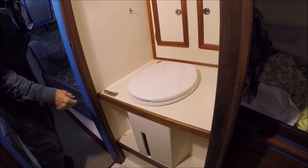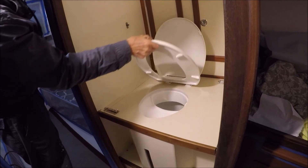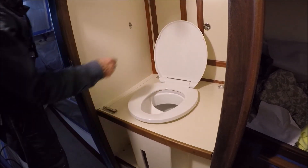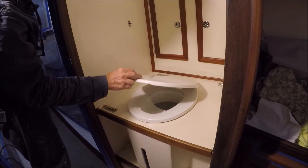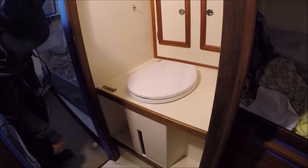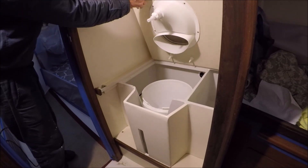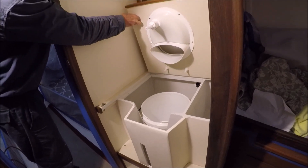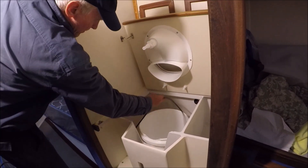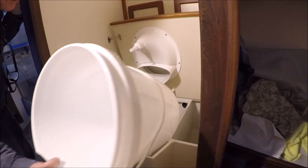We used this $20 Home Depot seat lid — it's a slow-close, no-slam lid, or you can just push it down. There is the view slot. There's a hook to hold it open for pulling out the bucket, and we have a strap here to secure the bucket at sea. The bucket comes out for dumping.